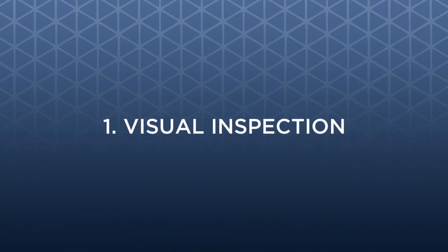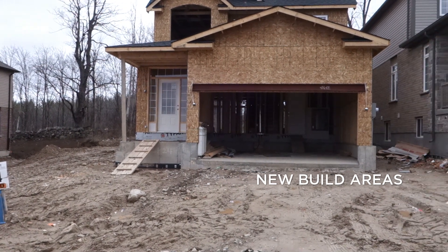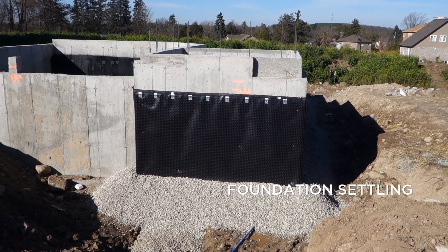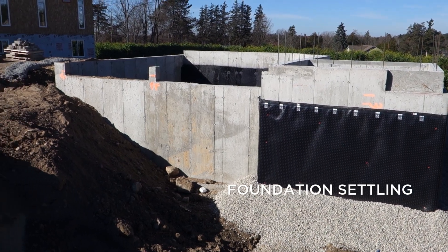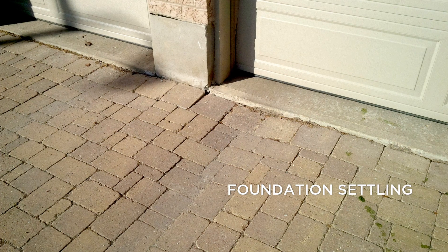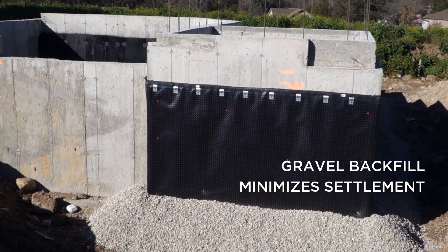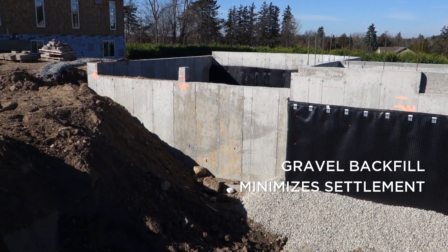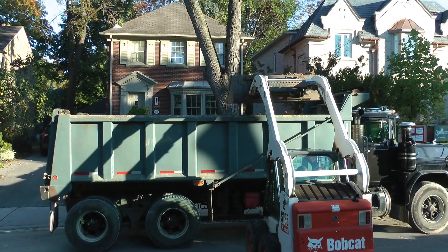1. Visual Inspection. In new build areas where there are no paved driveways, it's easy to assess the subsoil strength simply by looking at it. New build sites typically contain loose and uncompacted subsoils which sometimes take years to fully settle. This is why many paver or asphalt pavements near the foundation of a house will show signs of settling. Asking a builder to fill in the perimeter area around a new build home with a B-grade gravel fill instead of native subsoil will help minimize future settlement and is a lower cost alternative to removing loose subsoil later.